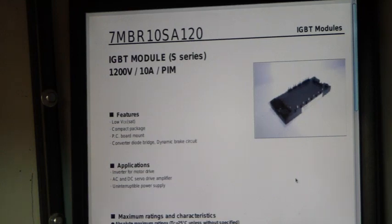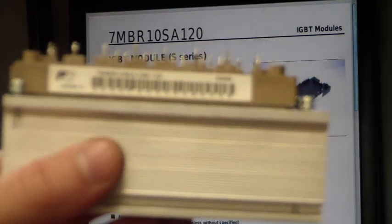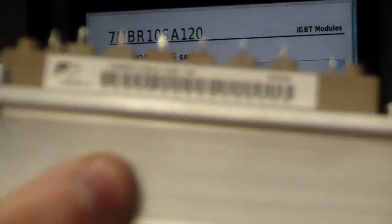I've recently acquired an insulated gate bipolar transistor module. The datasheet lists it as a 1.2 kilovolt, 10 amp module, and this is what the module looks like when it's fixed to a heat sink.